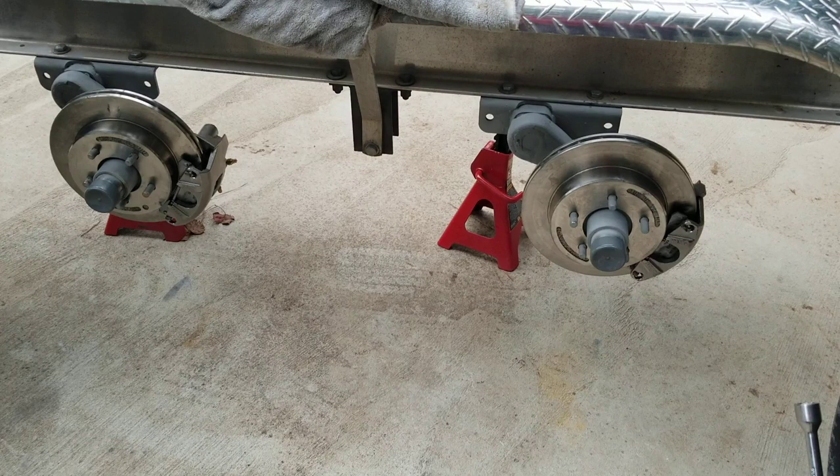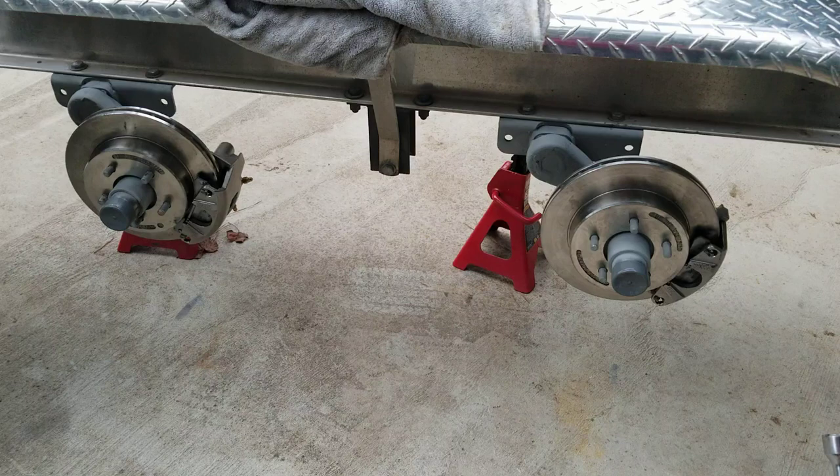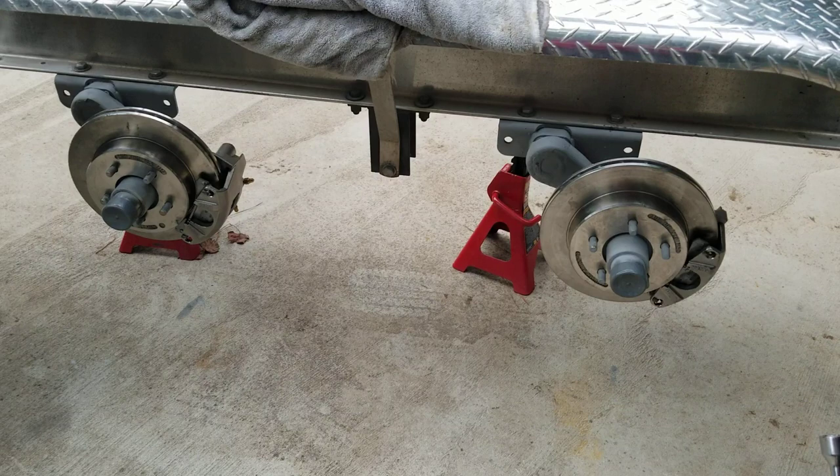What's up YouTube, I hope everybody's doing well. Just wanted to share really quick — I got these Kodiak stainless steel brakes, this full stainless steel kit. I'm upgrading. When I originally bought the trailer I upgraded the axles, probably two years ago coming up on two years.